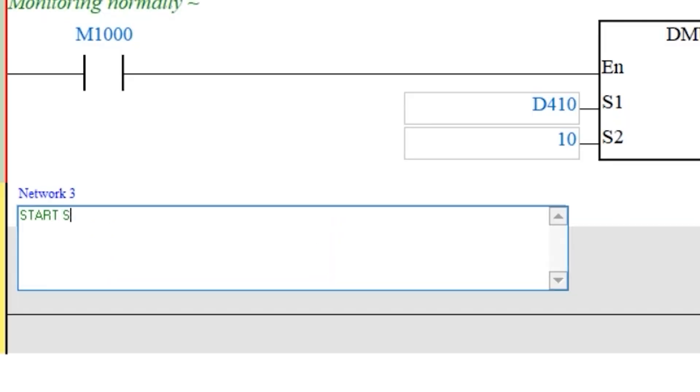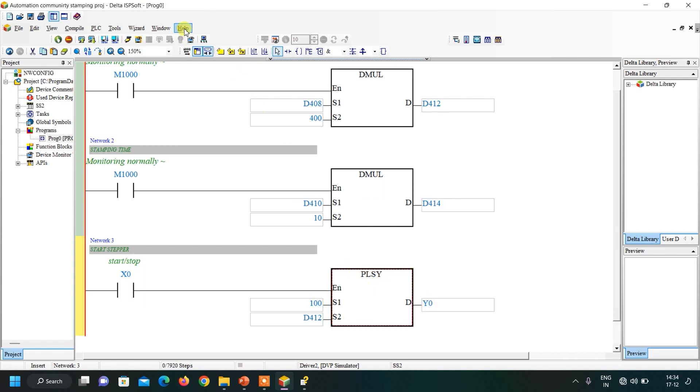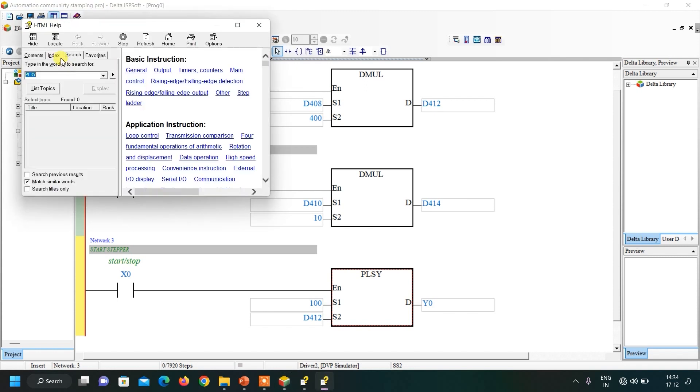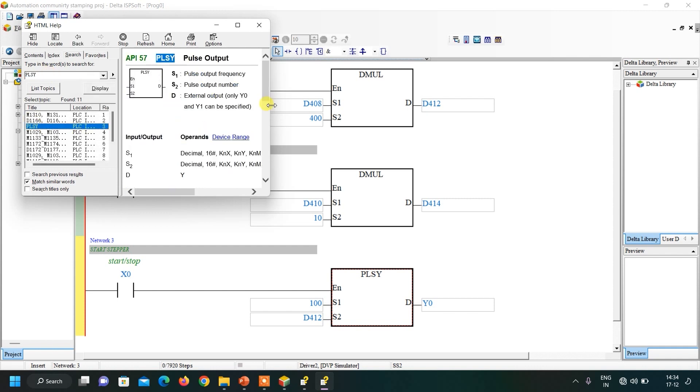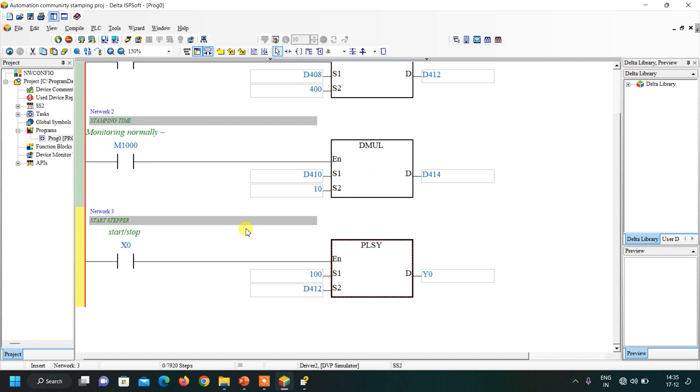Now insert a network for the stepper command. Add the start/stop contact X0, then the PLSY instruction. S1 is frequency — set to 100 (higher frequency means higher speed). S2 is the number of pulses, which is D412 from our earlier calculation, and the output is Y0. We also insert a normally closed contact of M1029 so that once PLSY completes and M1029 sets, the instruction stops and won't restart until M1029 is reset.